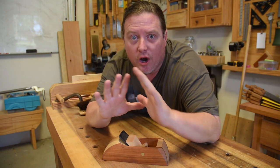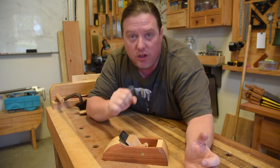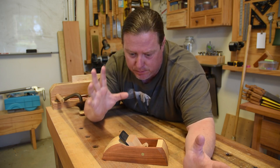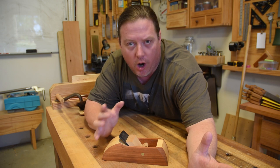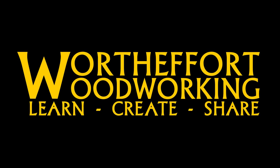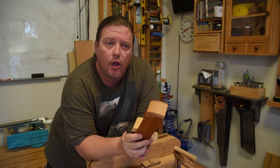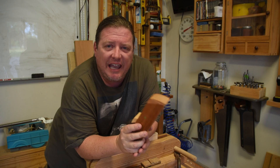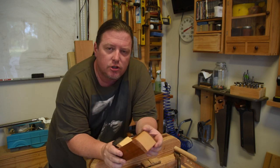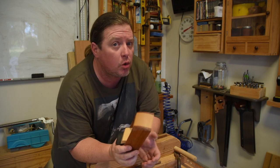Today we are going all hippy-dippy as we talk about the soul of the plane — something that you need to analyze, respect, and appreciate. Because we all know it's a soul that gives you control. The more time you spend working with your hand planes, be them metal or wood, as you gain experience, your fingers for a lot of operations are going to start migrating to the underside of the plane — the sole of the plane.